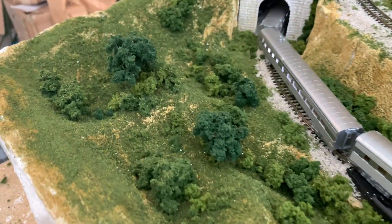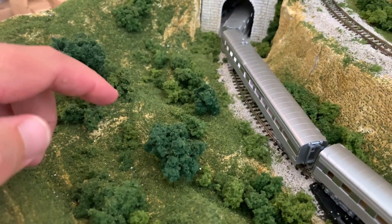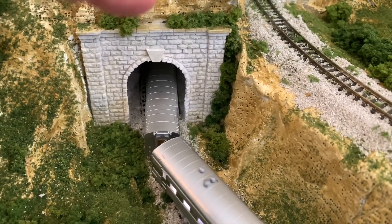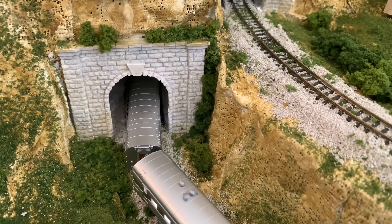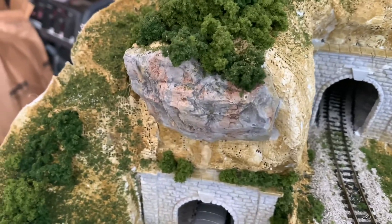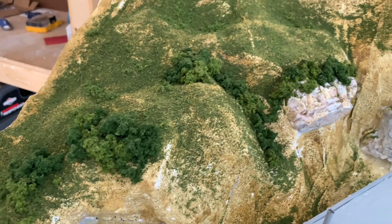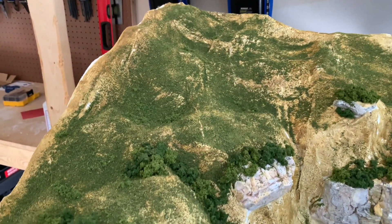We got some bushes and trees in here, and some of the detail that I did around the tunnel. I got bushes — growth — up top and along the sides there, bushes going up the side of the mountain, and of course some growth on top of the rocks here. I basically have it just a little bit on top of this ridge here; I didn't go all the way up yet, still working on it.